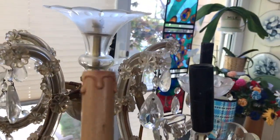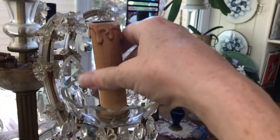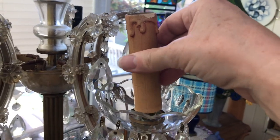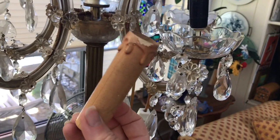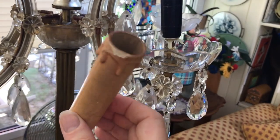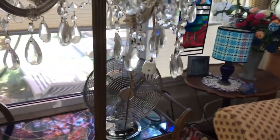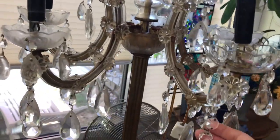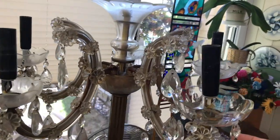I've taken off these — they're like the little candle things that hide it. It came with some plastic ones that were kind of broken, so I was able to find some replacement ones at a charity shop. They're very easy to find; they usually have a box of them, and missing crystals as well, which you can see there are quite a few missing. I went through the whole chandelier and found similar replacement bits in a box.